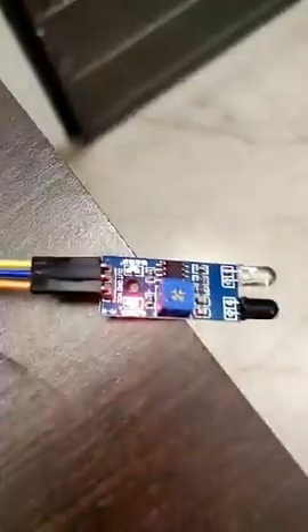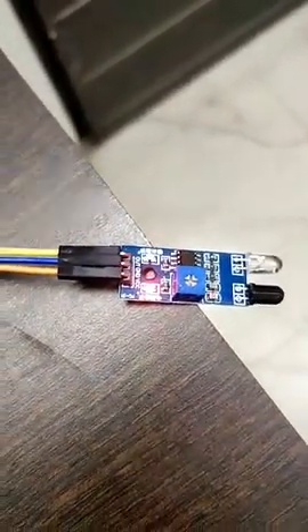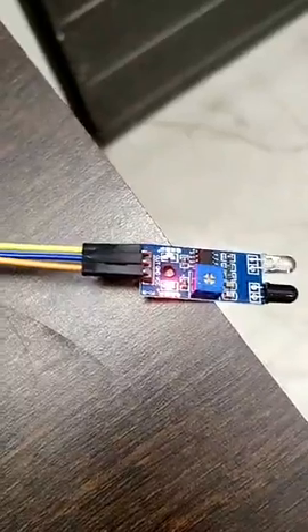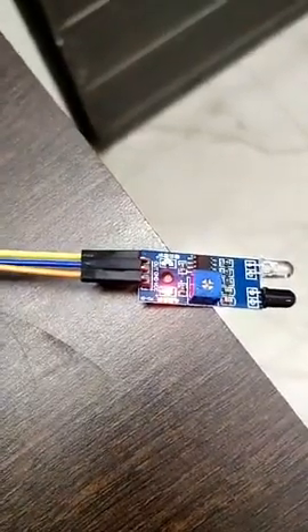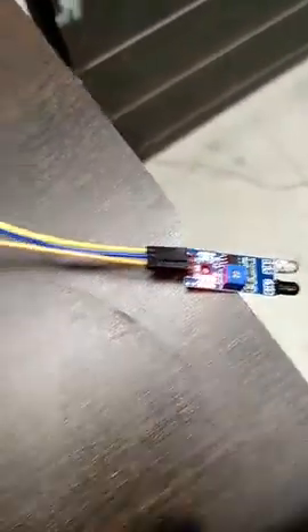The blue component you're seeing is a potentiometer. I can adjust it to increase or decrease the response rate of the sensor.